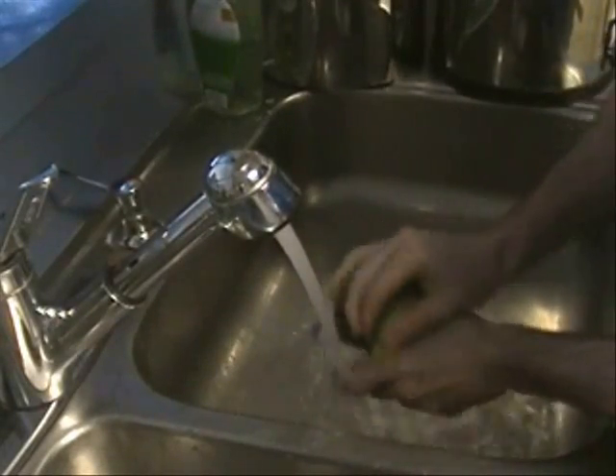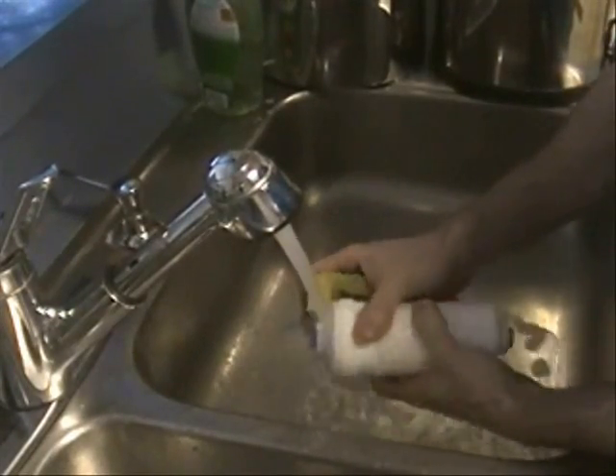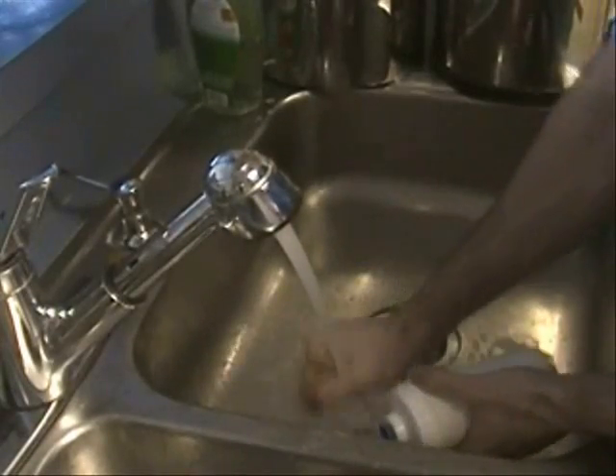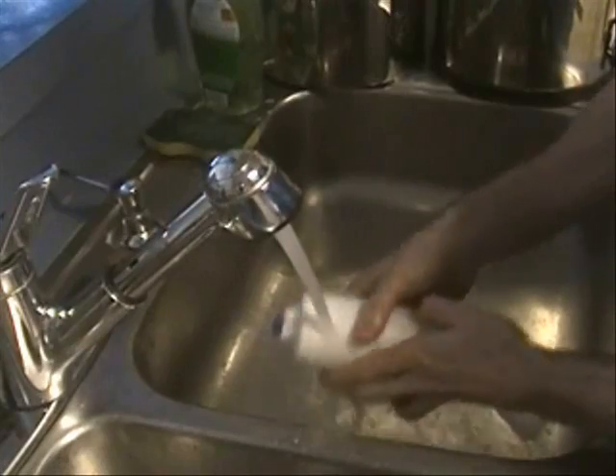These PF2s hook onto the black Berkeys that sit in the upper chamber of your Berkey filter system. These PF2 filters are optional and only required if you are interested in removing fluoride and arsenic from your water.